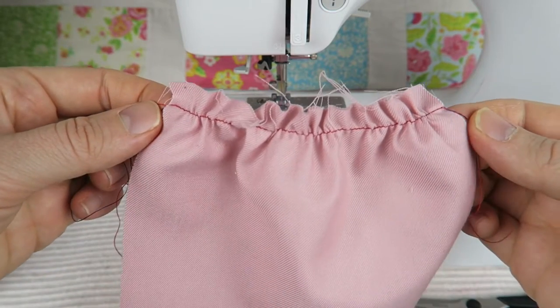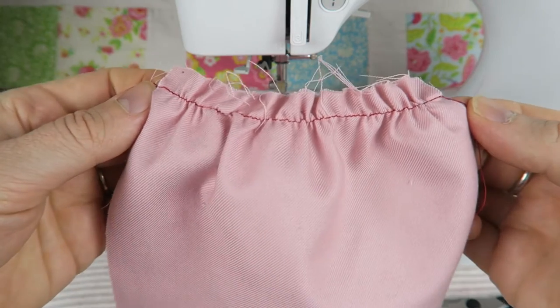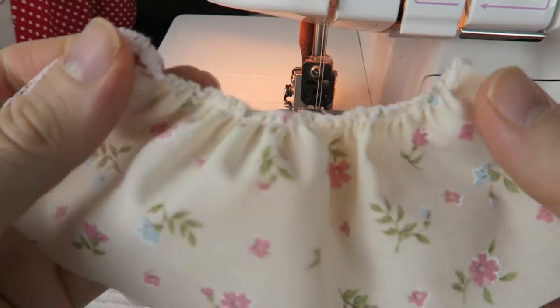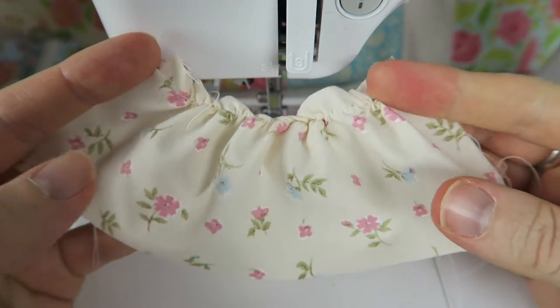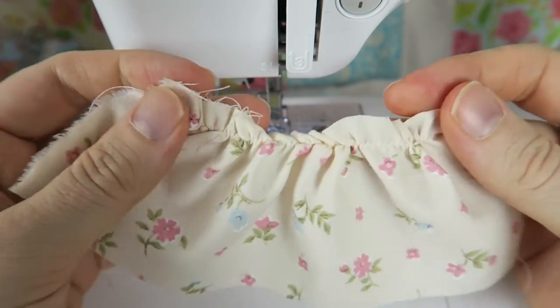In this video we're having a look at how we can gather fabric to make beautiful ruffly skirts and dresses, for example. First we're going to do this on a regular sewing machine and later on on a serger or overlock machine as well.